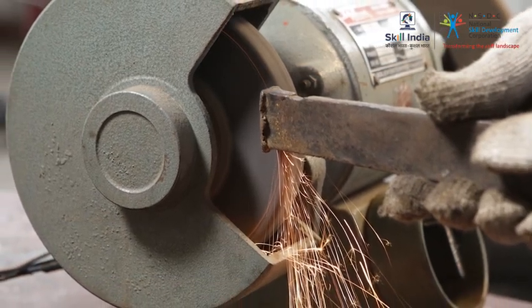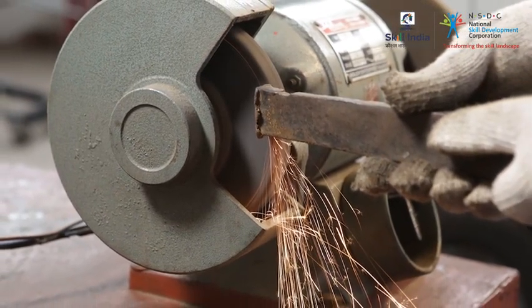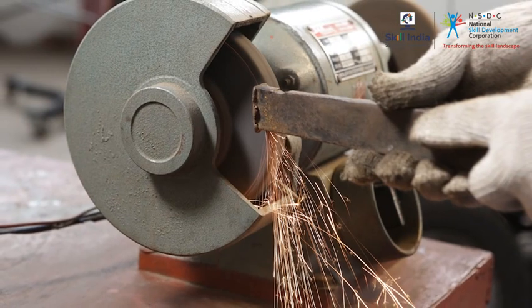It is advisable not to stand on the opposite side of the grinder while working, as fine metal chips or sparks can fly and cause severe injury.